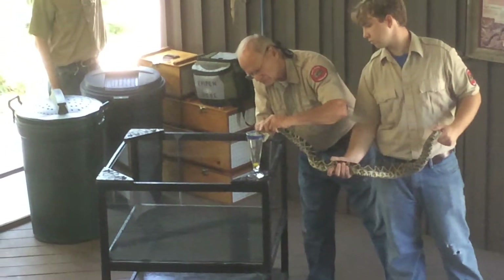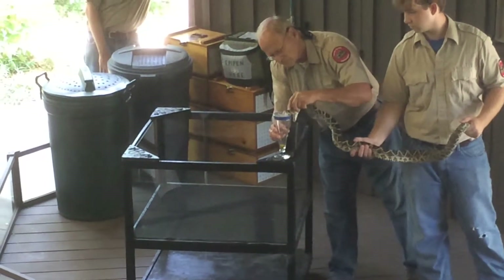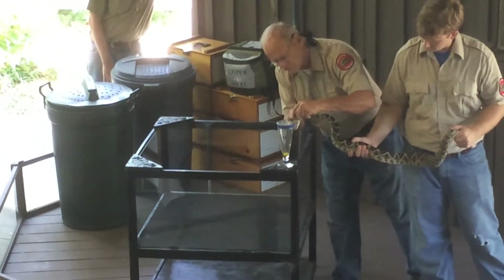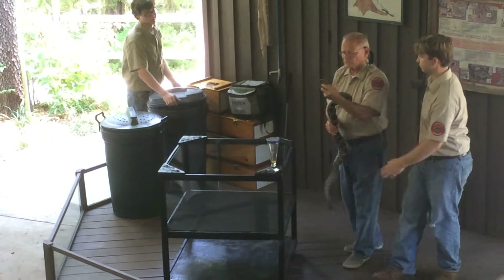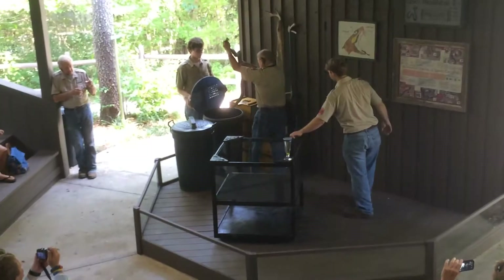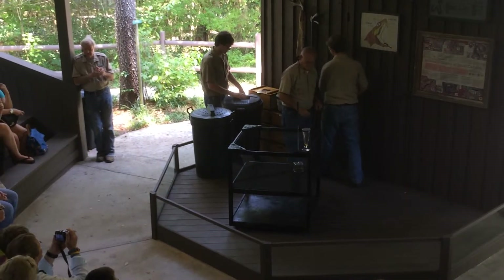The fangs swing out from the sides and rotate forward when the snake strikes — that's what they have to do. Incidentally, the eastern diamondback is the snake from which a new blood pressure medicine has been made. One of the venom components has been captured for that purpose.